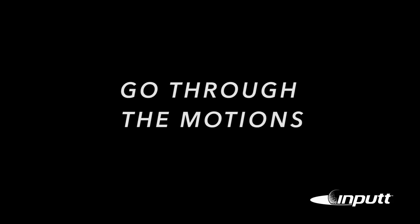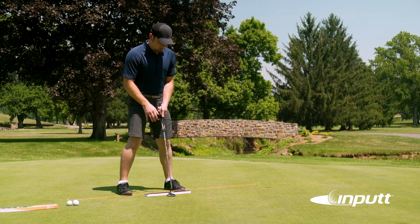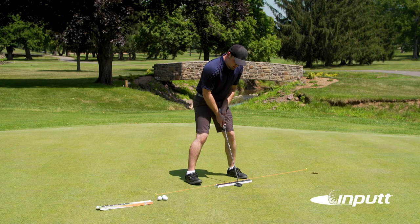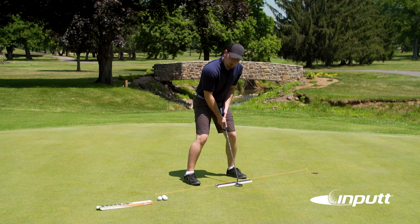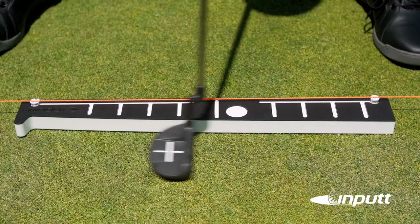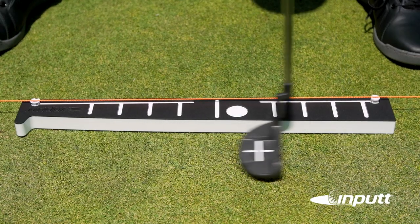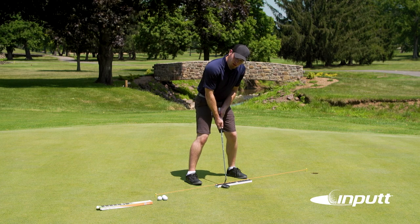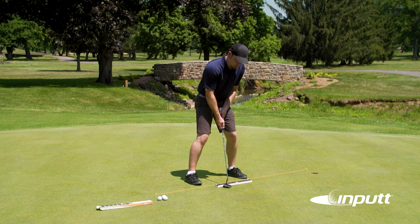You're going to set up over the input without any balls at this point — just want to feel the stroke, feel the product, and how the product works. You'll take notice of the lines on top of the product; these are the lines that you're going to use to keep the face of your putter square. As you practice your stroke, be sure to keep that putter face square to those lines the whole way back and the whole way forward.